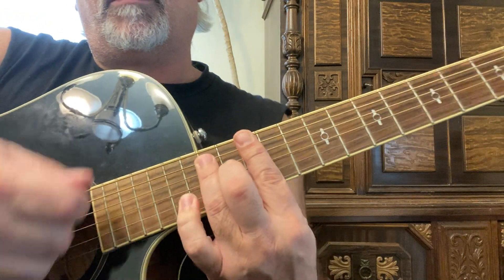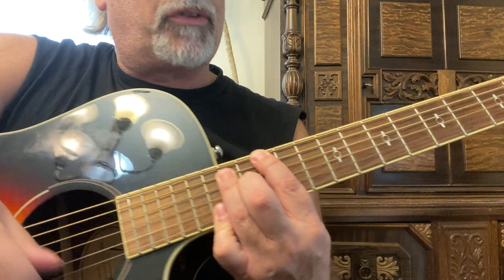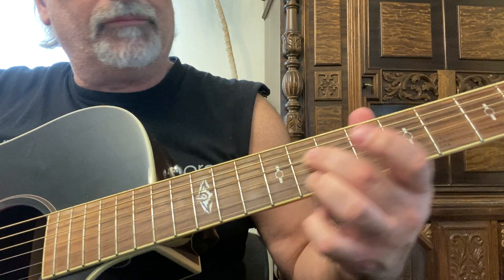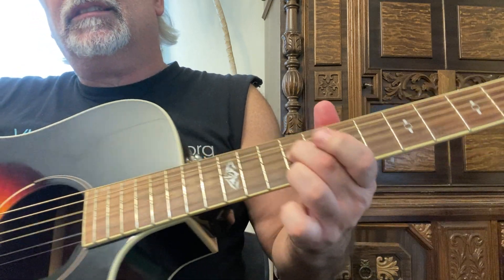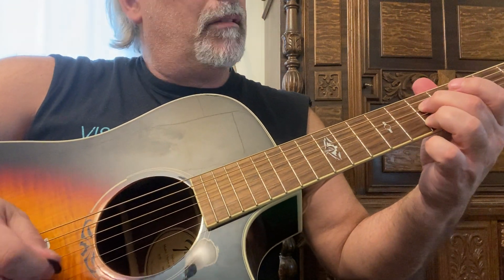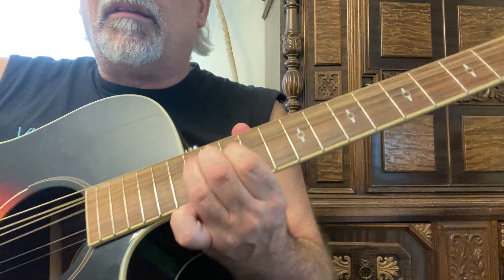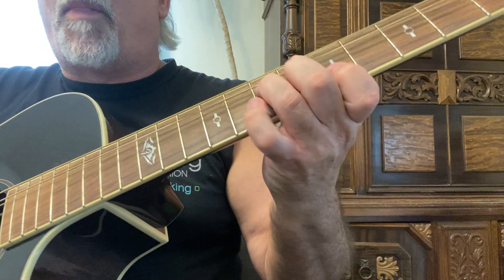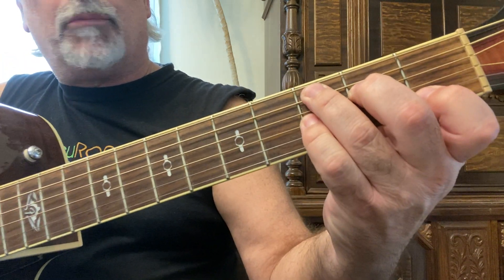Because I'm barring those two strings — this is an E7 sharp nine. Here's an E7, there's a high E7. But when you bar with your pinky, your fourth finger, the first two strings, you sharpen that nine — it's just like that. And don't forget you can go up; a lot of people don't do that.